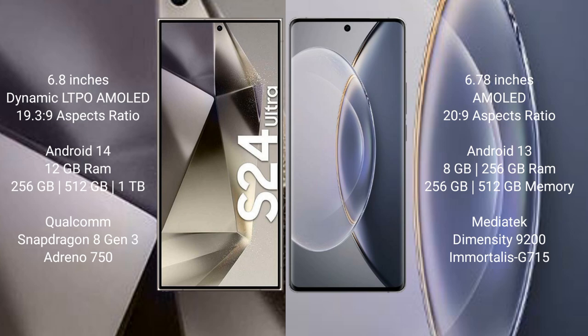The Samsung Galaxy S24 Ultra runs on the Android 14 operating system, while the Vivo X90 Pro runs on the Android 13 operating system. The Samsung Galaxy S24 Ultra comes with 12GB RAM and 256GB, 512GB, or 1TB internal storage.